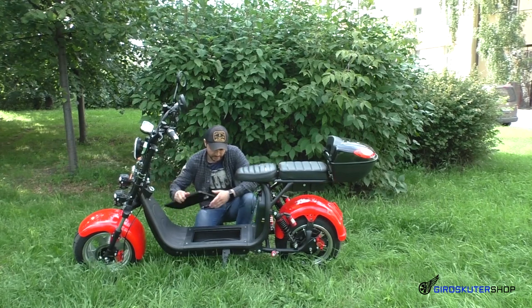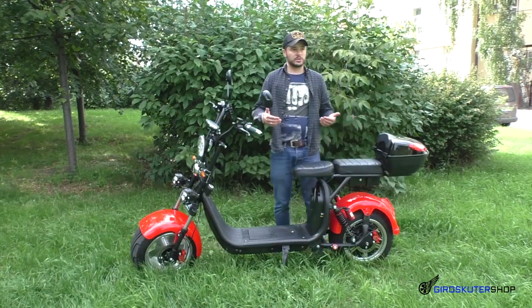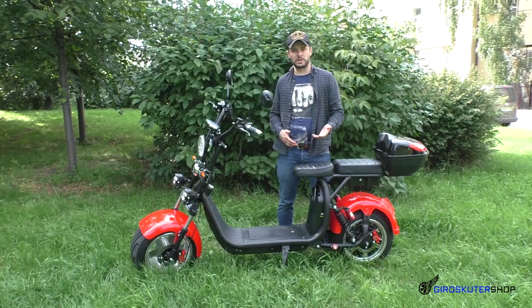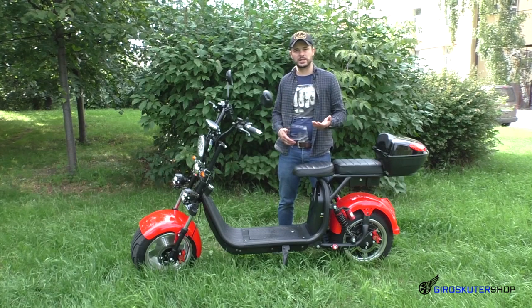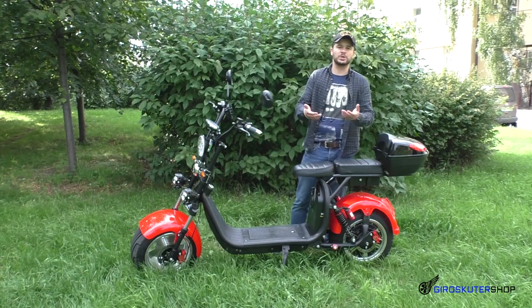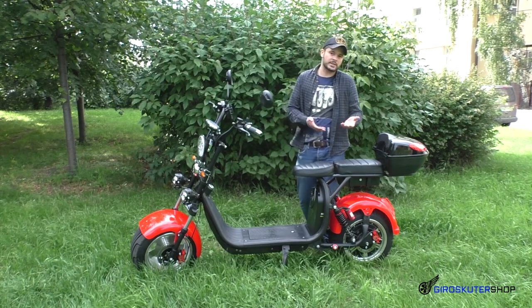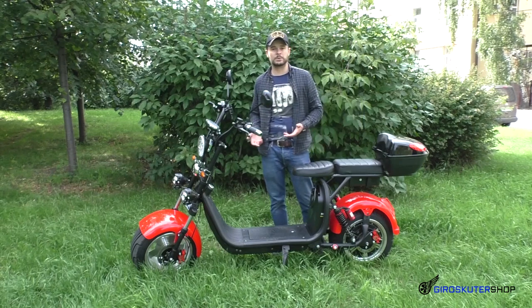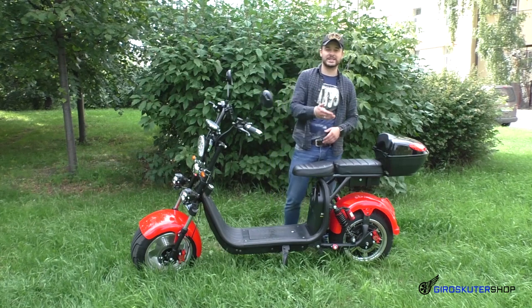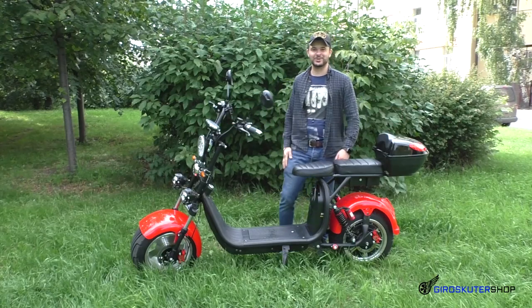Вот, в принципе, друзья, это основные моменты. Мы его не разбирали, поэтому время покажет, как скутер себя ведёт при пробеге 300, 500, 1000 км. Дайте обратную связь — кто приобрёл или хочет приобрести этот скутер. Также скажите, нужно ли продолжать снимать про CityCoco или что вы хотели бы увидеть. Спасибо, что вы с нами! Подписывайтесь на канал, вступайте в группу, подписывайтесь на Instagram, ставьте колокольчик. С вами был Станислав, магазин Гироскутер Шоп. Пока!